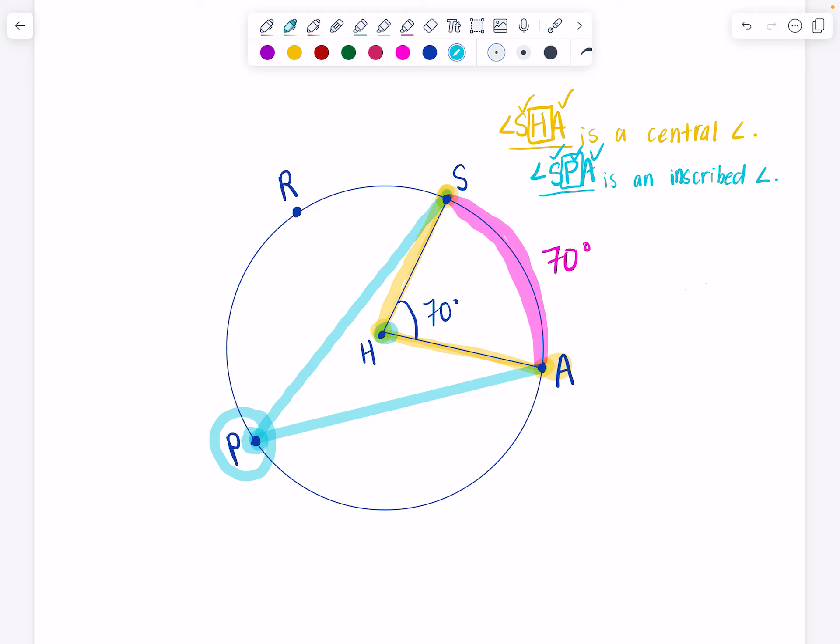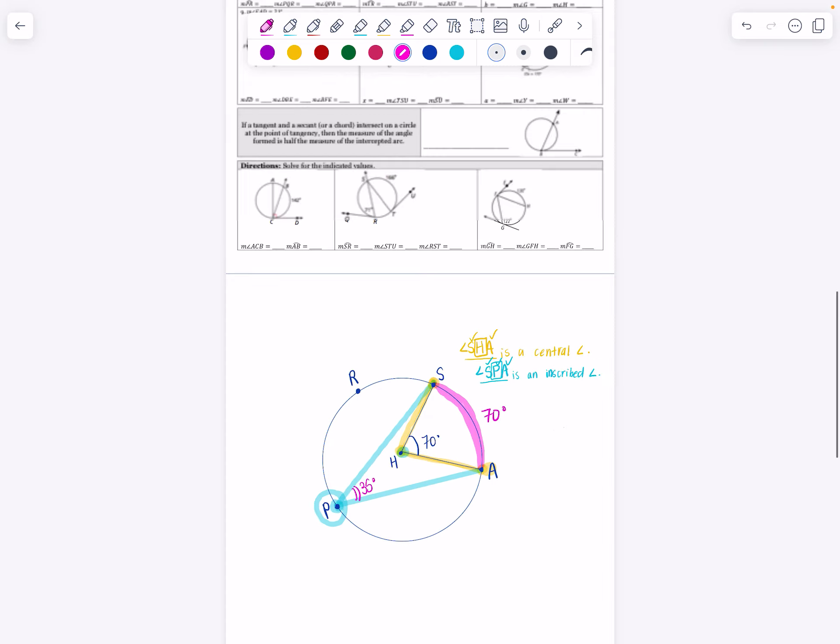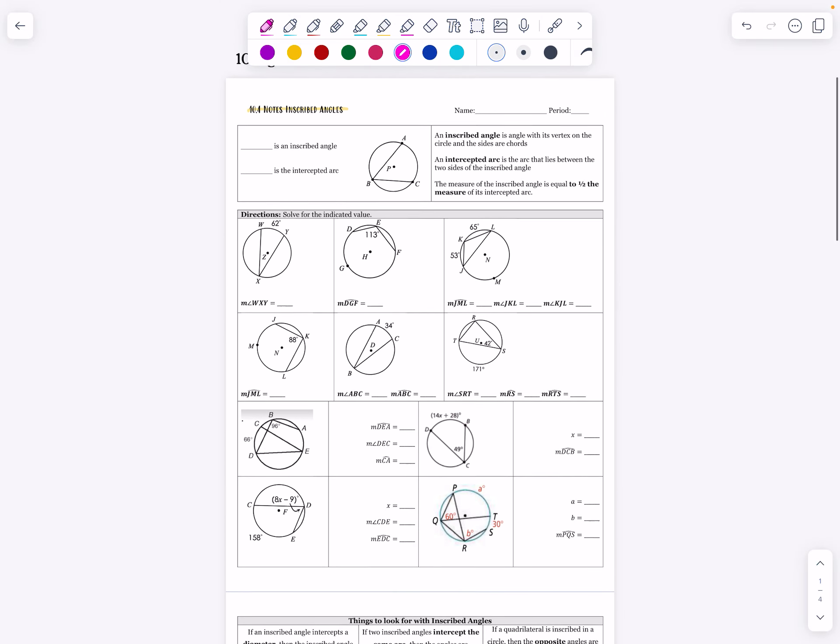We're going to look closer at that today and find the relationship. Think of the slingshot this way: 70 degrees goes to the center. When you go all the way across — to the outside of the circle instead of the center — you are doubling the distance traveled, so the angle is going to be 35 degrees. That is half of the intercepted arc. Let's formalize that.